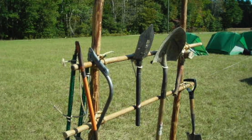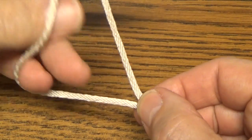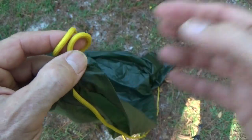Using lark's heads to attach loops of line to a crossbar is a handy way to hang items. A lark's head can be preformed so it's ready to place around an object, as when securing a stick to a ridge line at the grommet.